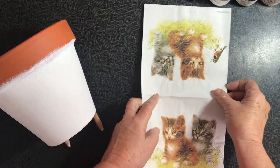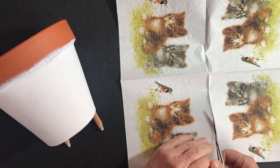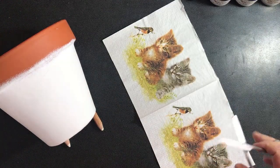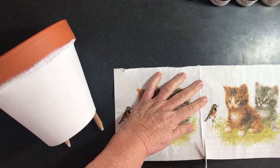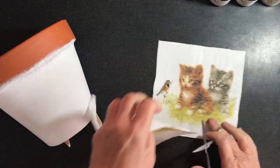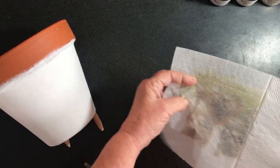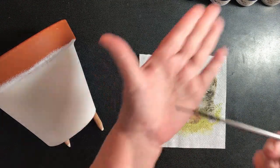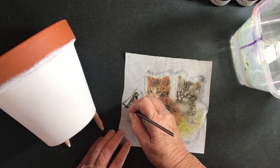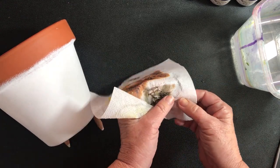I've already painted the pot white with a couple of coats to get a really nice stark white under the rim. Now I'm cutting the napkin into two separate pictures and peeling off the layers to get a nice image using the water method. I've got a long-bristle brush and I'm doing a nice wet line around the outside of the picture, all the way around first.